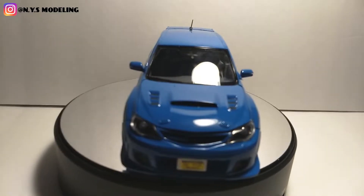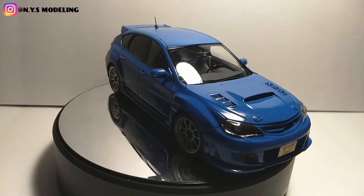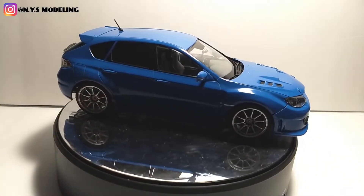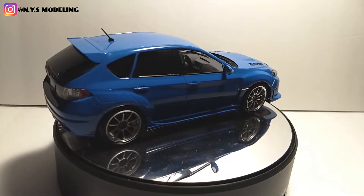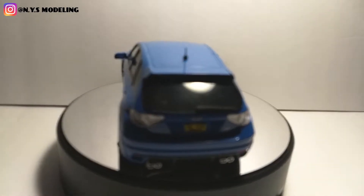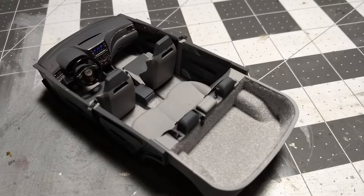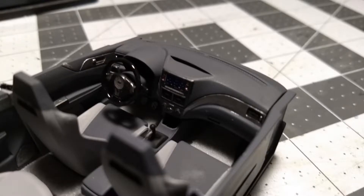This kit is supposed to be like a race car because it comes with liveries and sponsor decals that go on. I didn't want that because I want it to be a normal street vehicle, so I didn't put any of that stuff on. I just put the necessary decals — the Subaru logo, the name of the car, and the reflectors down here. The interior is Tamiya colors: dark gray and cloud gray.